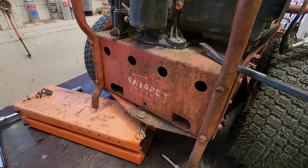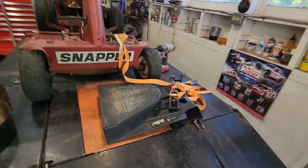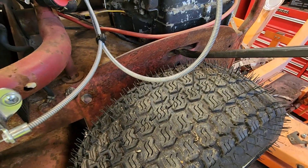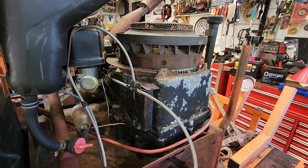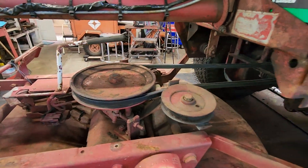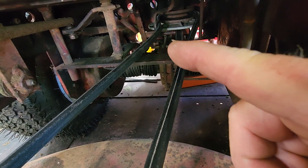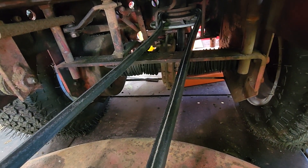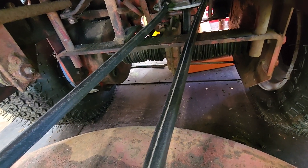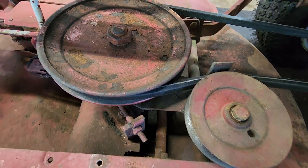Once you loosen all four bolts, you gain space with a pry bar. See how the engine can shift in that spot — you just lift it up from either side. Take your time to do this; you'll fight it but you'll get there. This little slot here is perfect for lifting the engine up, creating clearance between the drive disc and the drive wheel on your differential. That's really all it takes — you can get the old belt out, get the new belt in, then tighten up the engine. This is the routing for that and you're good to go.